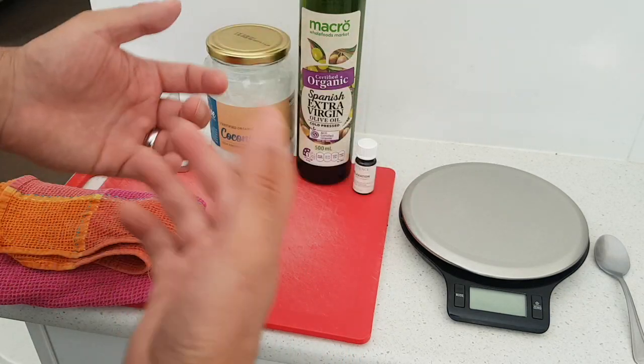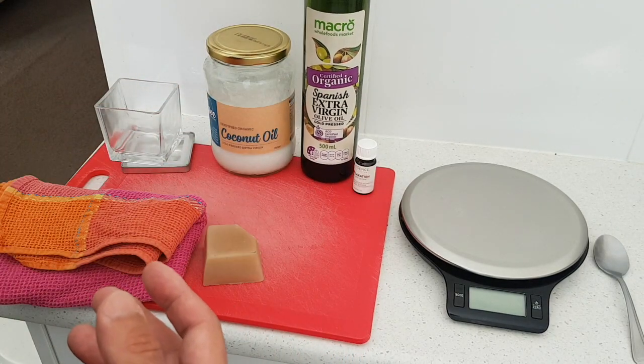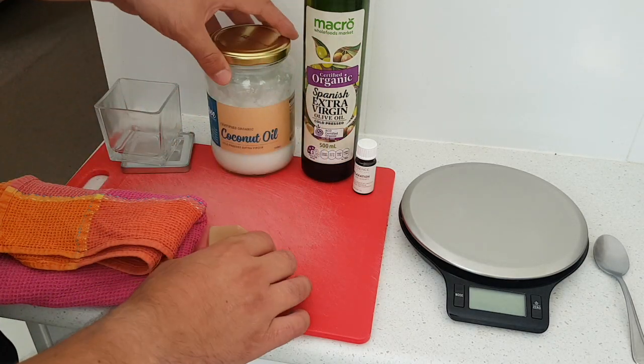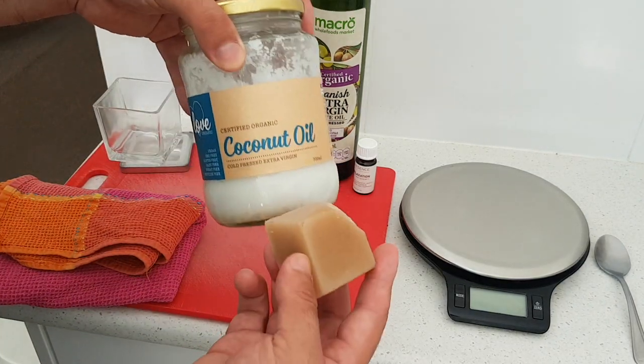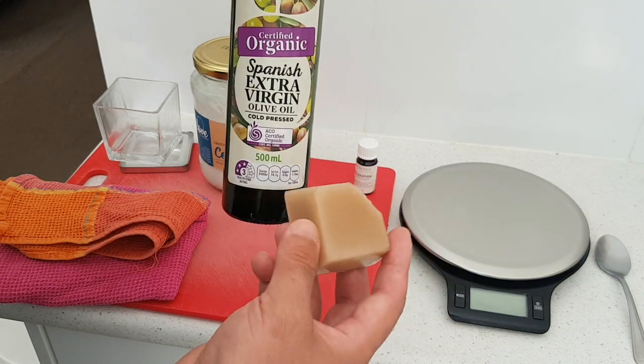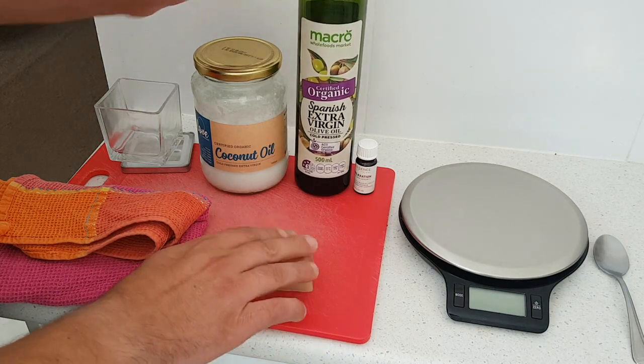You can vary this recipe by changing the essential oil or just leaving it out entirely. You can also use other oils besides olive oil. If you've got allergies, you can simply make it with coconut oil and beeswax, or you can just make it with olive oil and beeswax.